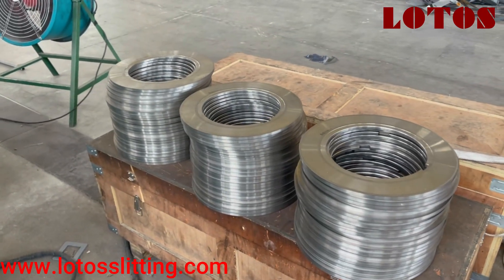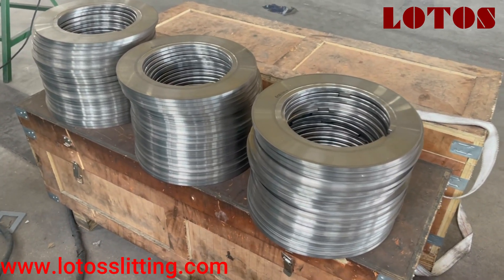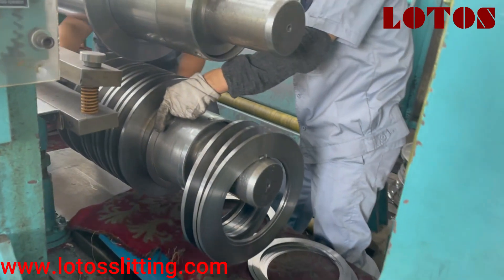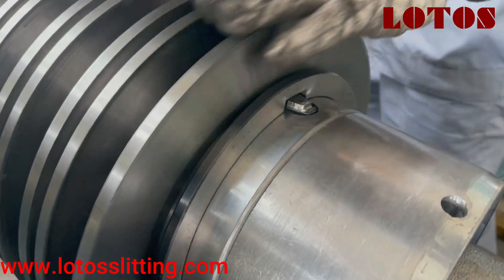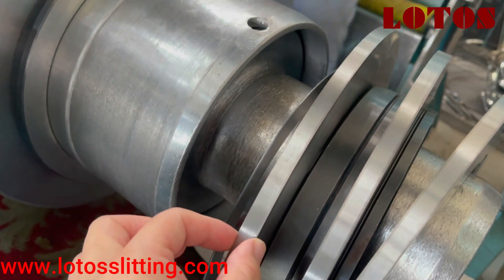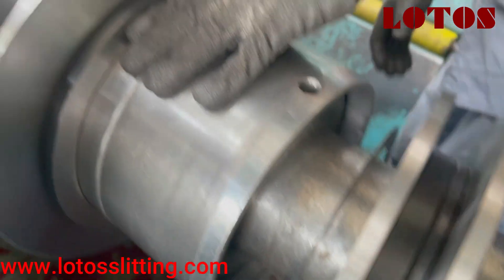Once we need a different width of the strip, we will change the blade. There is a blade and a sheen for different widths. The biggest one is the blade, and in the middle, besides the two blades, there will be the separator and the sheen.